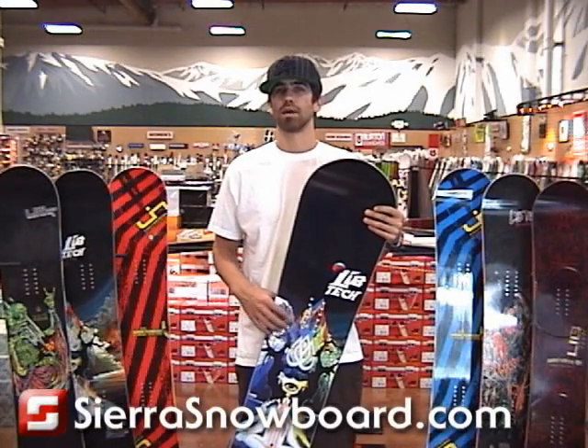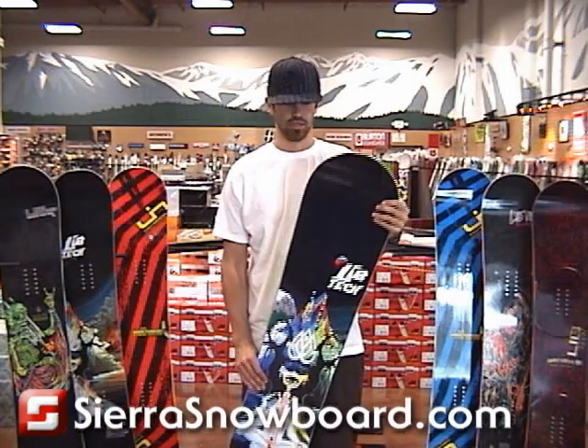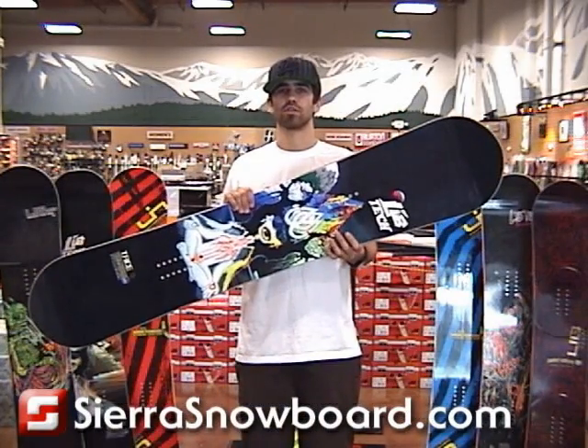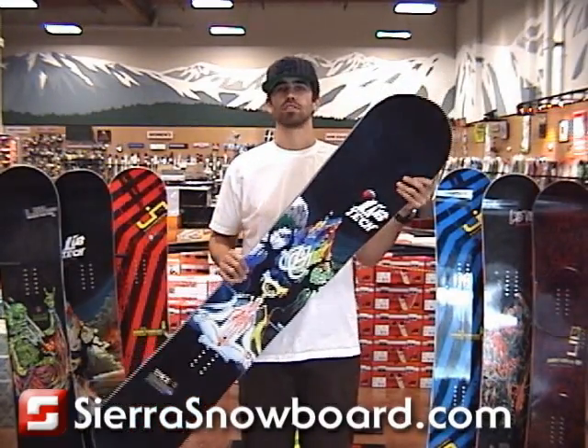In 2008, Travis Rice had one of the best selling pro models of the year, and in 2009 he didn't change much. He spent a lot of time with Mike Perillo making sure the graphics were exactly how he liked it, as well as adding a new option for 2009, and that's banana traction.